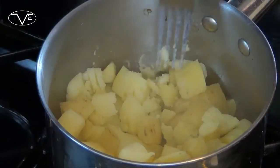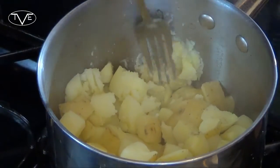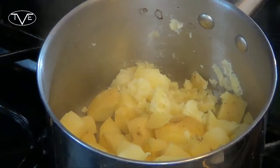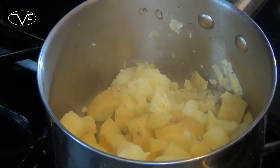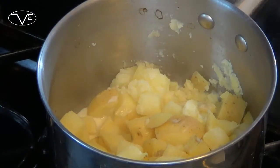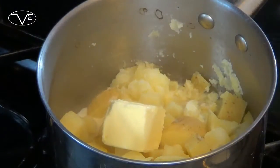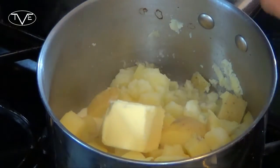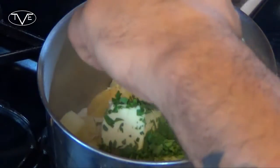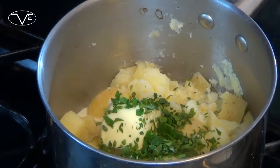After 15 minutes, my potatoes became nice and soft and easy to work with. I went ahead and drained them, and now I'm going to take about a quarter cup of milk, my butter, and most of my parsley — keeping a pinch aside for later. Then I'm going to go ahead and mix this together and mash it all up.